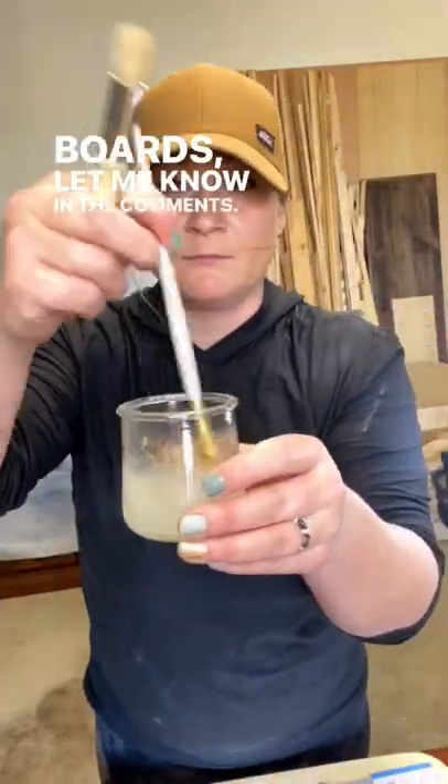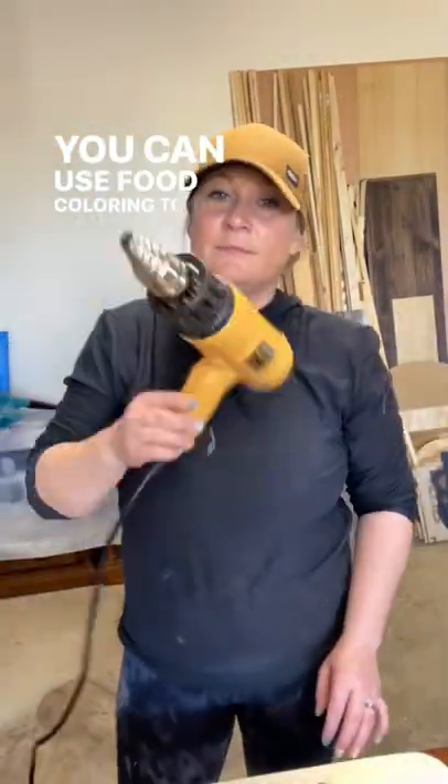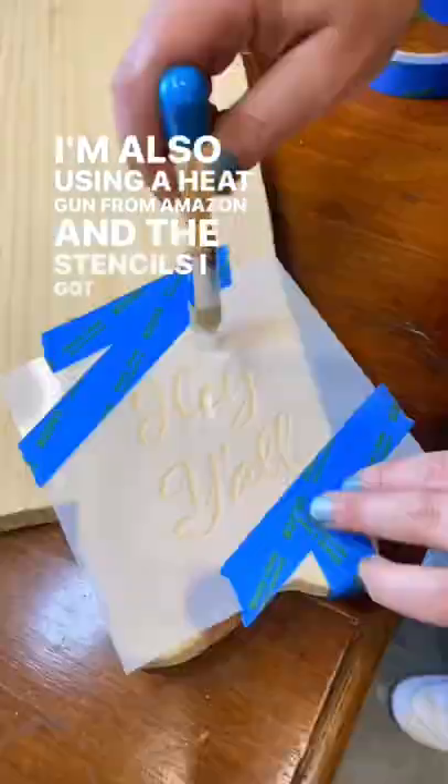If you want a more detailed tutorial on how I make cutting boards, let me know in the comments. I'm using a homemade burn gel — I'll leave the recipe in the comments. You can use food coloring to tint your burn gel. I'm also using a heat gun from Amazon and the stencils from Essential Stencil.